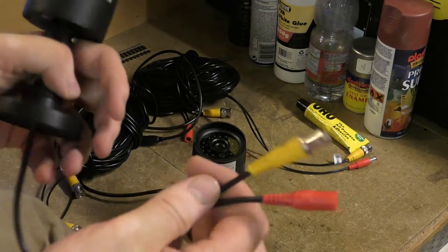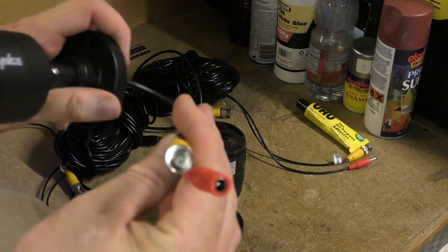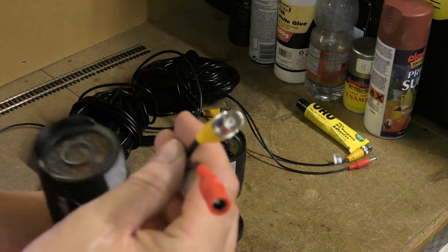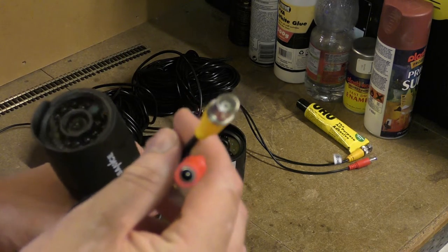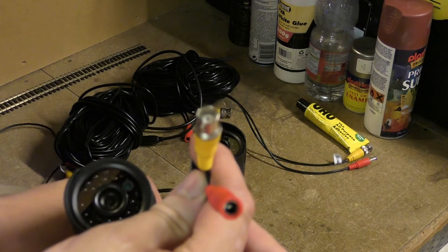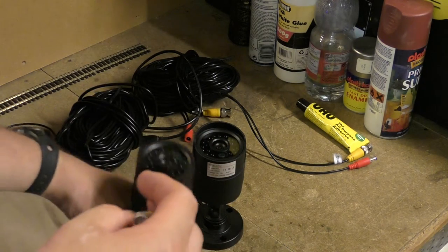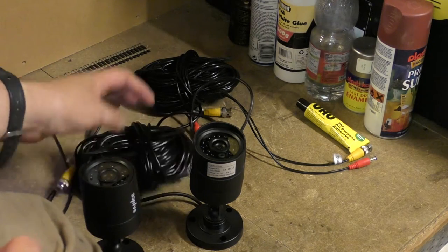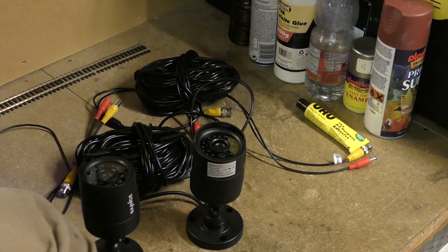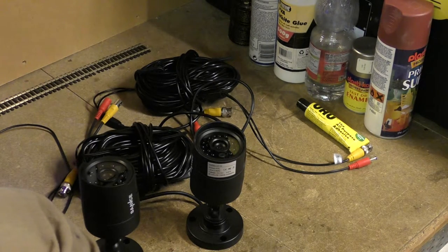Each camera has a standard power and connector connection so it can feed into my current CCTV system, which has eight channels and I'm only using four of. I've got two cameras plus two reels of leads, and the idea is to install them on wooden base plates to make them easier to install, run the wires, and connect.